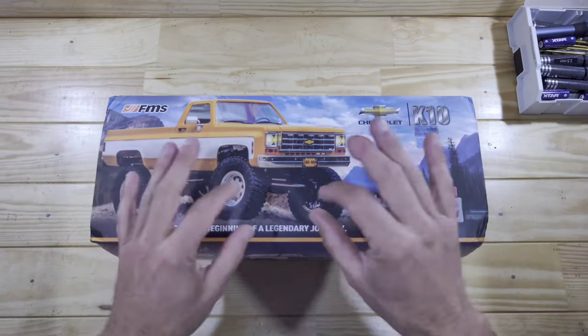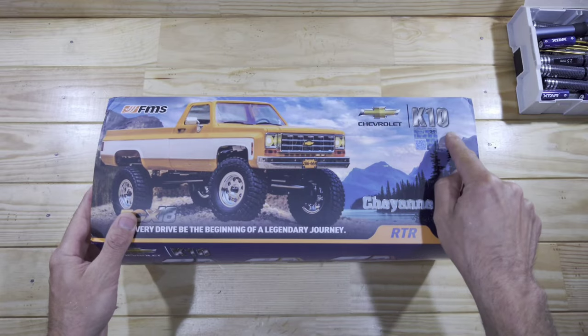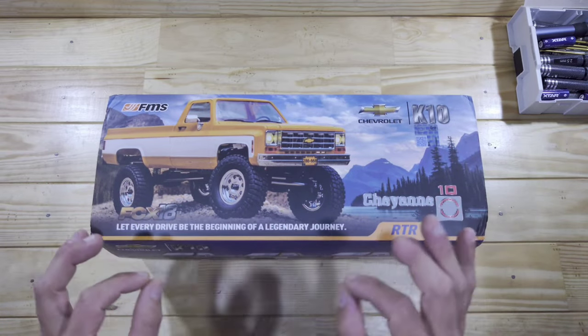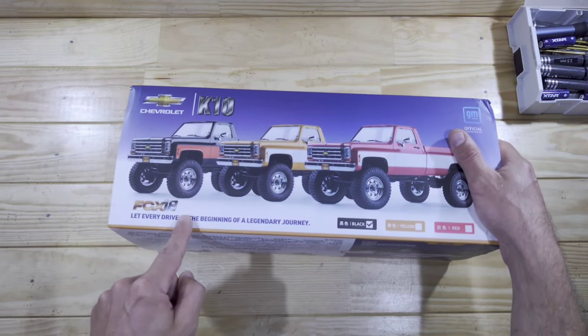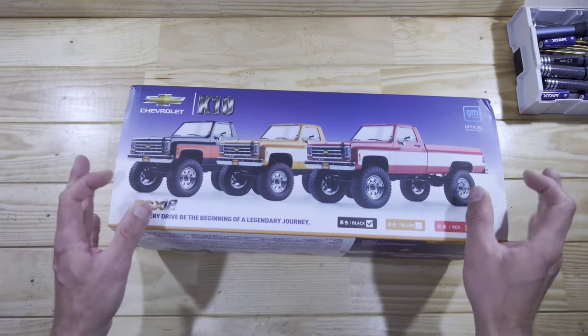In today's video we've got a new car from FMS to look at and this time they made a Chevrolet K10, and this thing really looks awesome! This car is built on the FCX18 platform, just like the FCX24s — these chassis are just amazing!